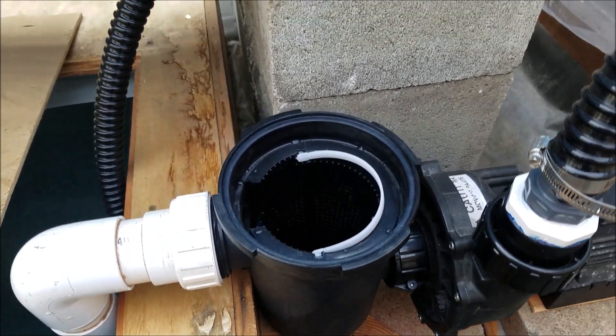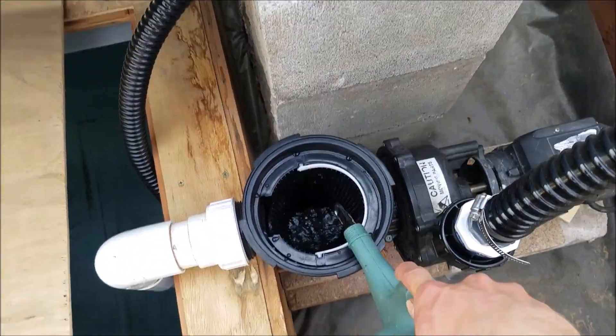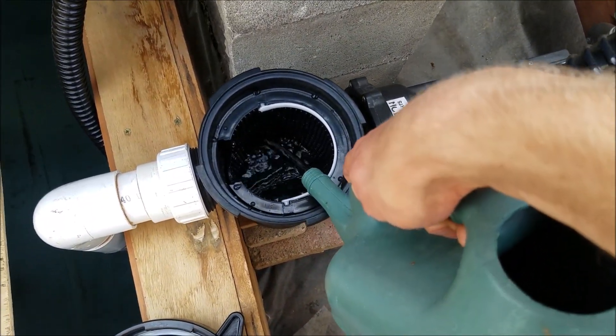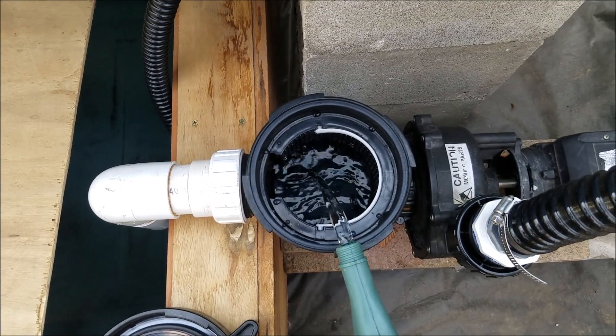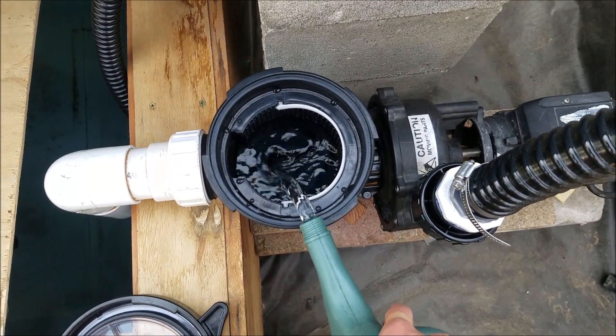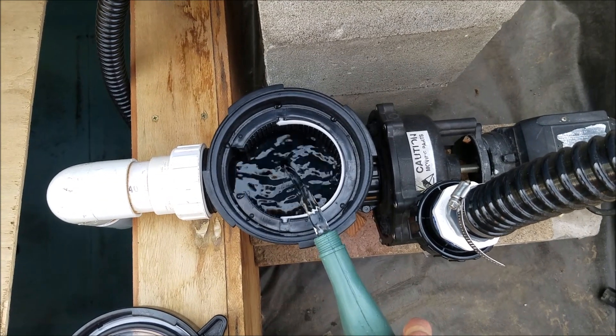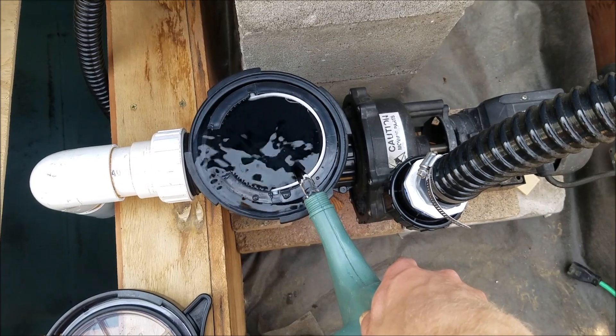So to prime it it's very simple. Basically you just take some water and fill up this part of it. You want to fill it all the way to the top so when you put the lid on it pretty much overflows. You want to have no air in this — if it overflows, that's fine.